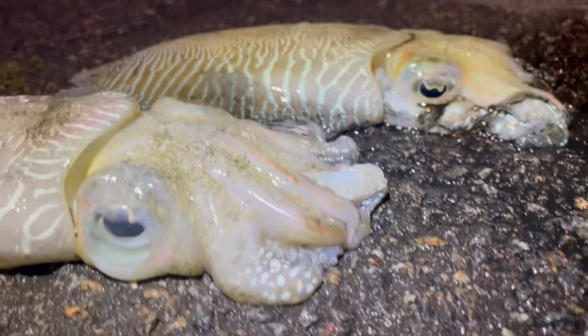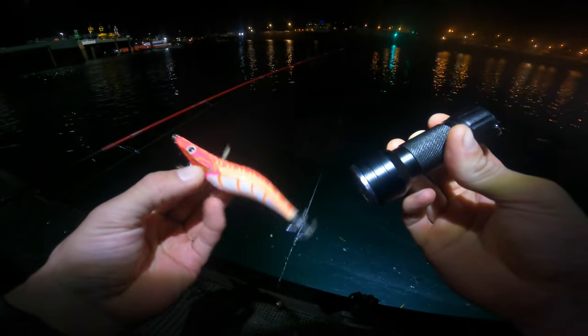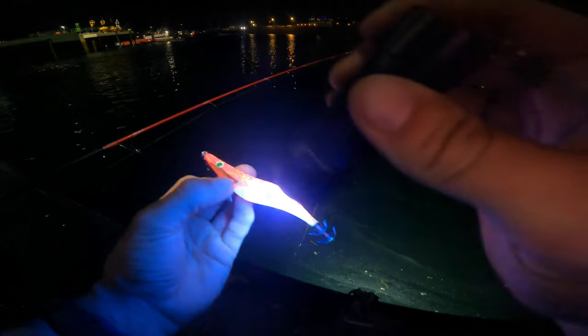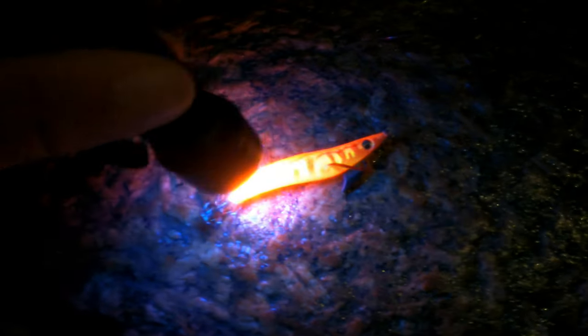I caught these two cuttlefish the other night — beautifully marked. On that occasion I wasn't catching anything on a two-jig rig all night, then I turned to a UV torch. This lights up the jigs so when they're down in the dark depths they have some added attraction. You don't need a UV one specifically — a normal head torch will do — but it's really nice to have something different in your arsenal that might be the game changer.